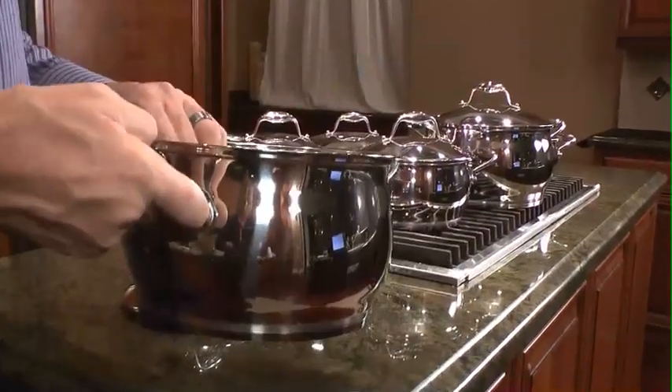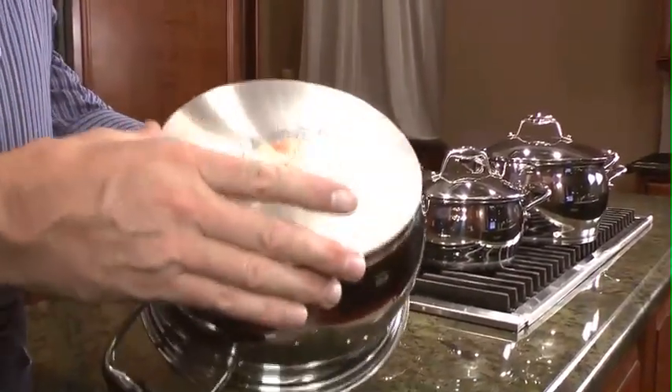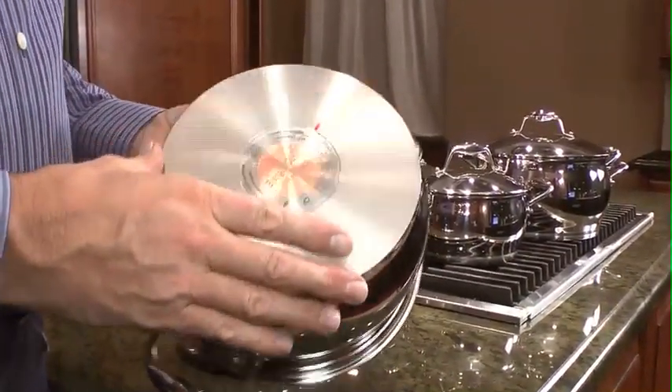Another very nice feature of the Xeno is that it can be used on induction — very suitable for that — but it can also be used on any other cooktop like gas, glass, ceramics, or old electrical coils.